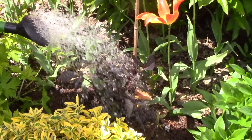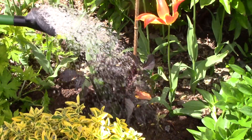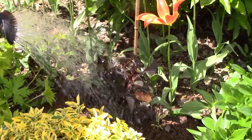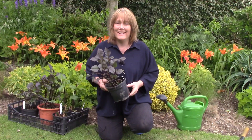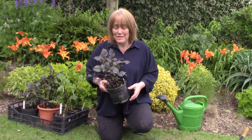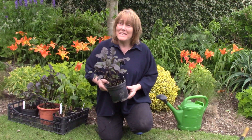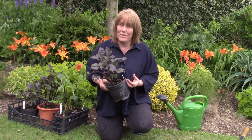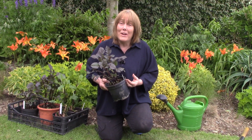And finally, water your dahlias in well. You can expect flowers from July, and with assiduous deadheading your dahlias will go on producing right until the first frosts. Happy growing!